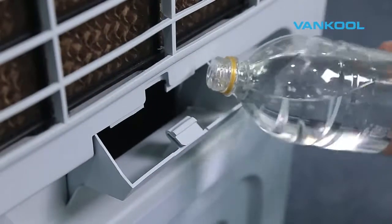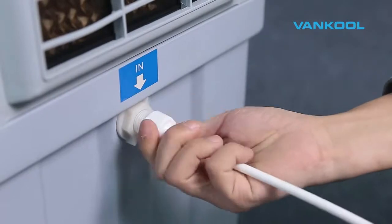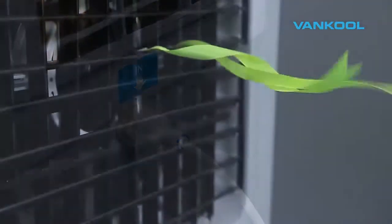The Vancoole evaporative air cooler is easy to set up and easy to use. Fill the water tank by pouring water at the back of the unit, or you can connect the hose to get an automatic water refill. Add ice for fast cooling if needed.